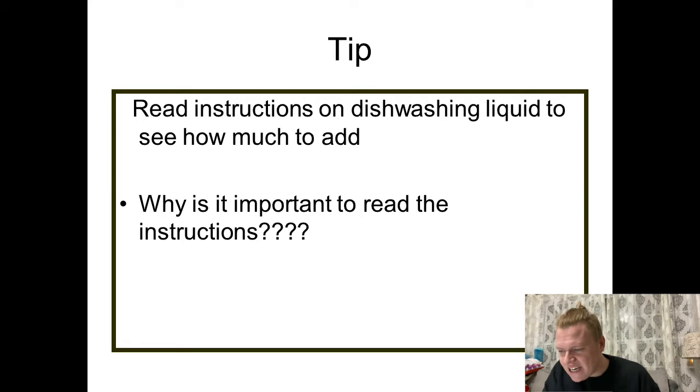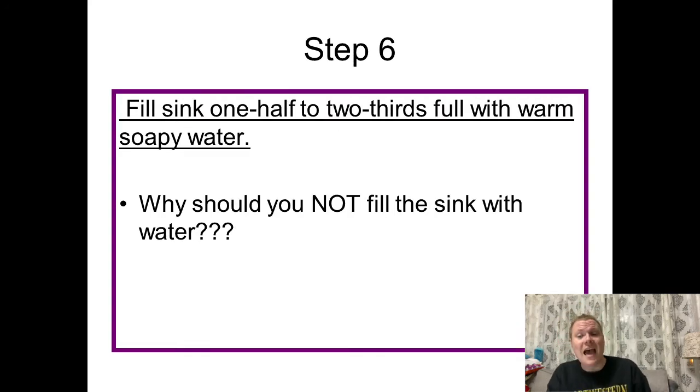Step six: fill the sink one half to two thirds full of warm soapy water. The reason you don't want to fill the entire sink is because once you place the dishes in, that water displacement may cause the water to rise up, and we run the risk of a spill — someone might slip and get hurt.